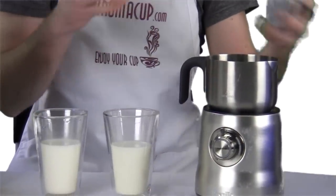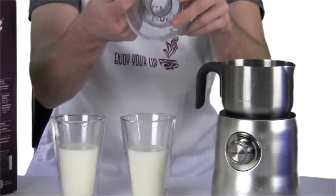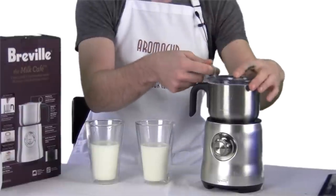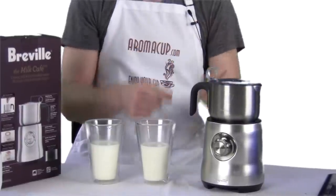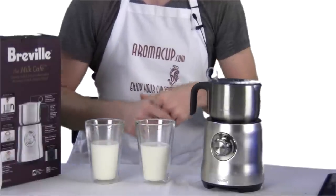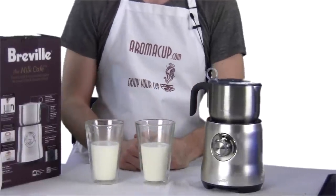You're also going to find instructions and an operating manual, of course. And you're going to have the lid for the pitcher, which is really easy to place on it to make sure it's locked down and ready for frothing milk. So let's dive in and start talking about how we can froth some milk using the Milk Cafe.